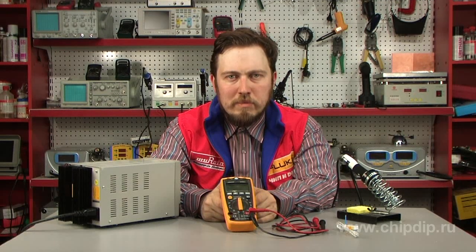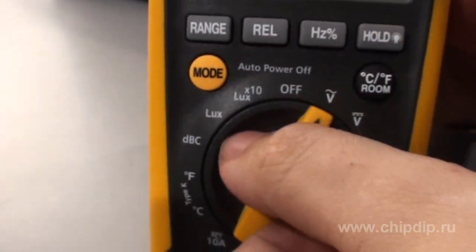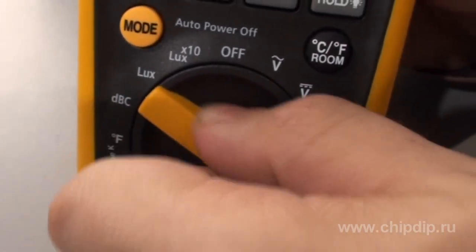To take measurements, simply set the rotary switch into the necessary type of measurement — resistance, for example — and take readings from the display.